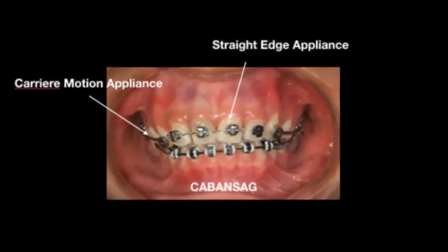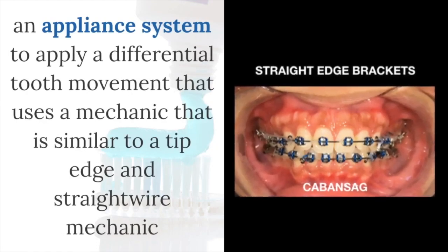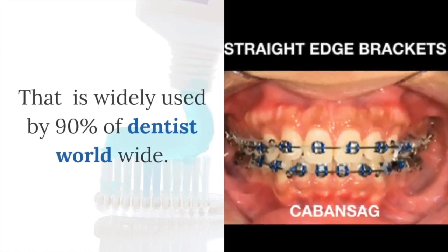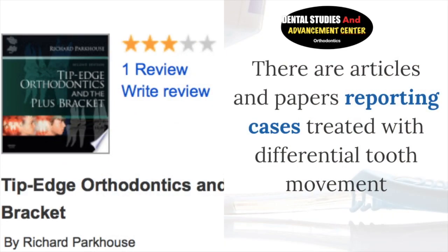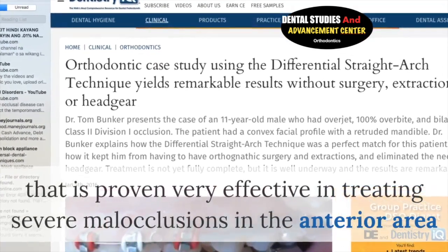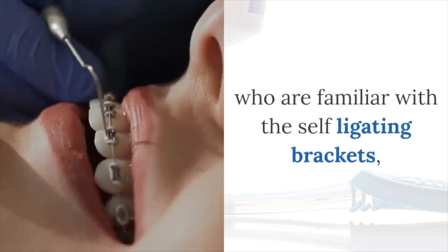The straight-edge, or simplified straight wire bracket, makes it possible for the clinician to apply a differential tooth movement that uses mechanics similar to the edgewise and straight wire mechanics widely used by 90% of dentists worldwide. There are articles and papers reporting cases treated with differential tooth movement, which has a rich history proven very effective in treating severe malocclusions in the anterior area since the 1960s.